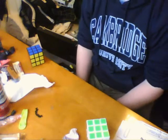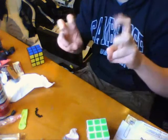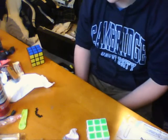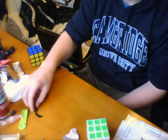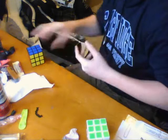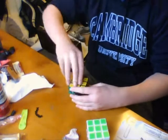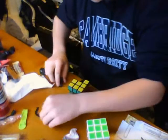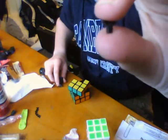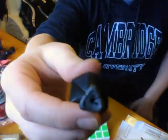Alright guys, so I just made an important discovery — for me anyway — because I don't have the necessary materials to get the best result out of what I'm talking about. So this is probably the next best thing. Recently, like 15 minutes ago, I took out all of the little peg things that go on the ends of the Guhong corners right there.